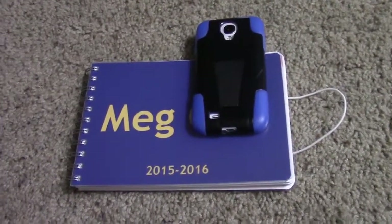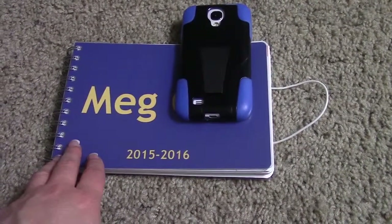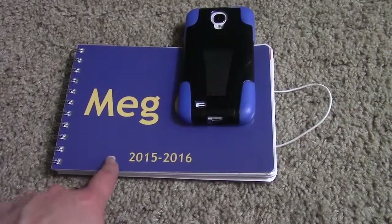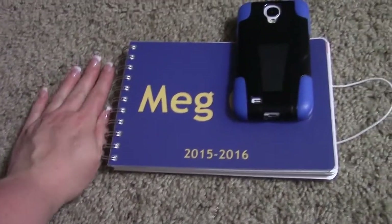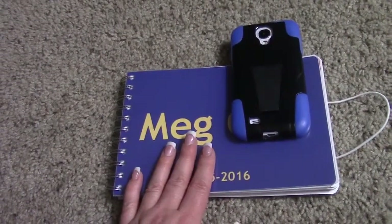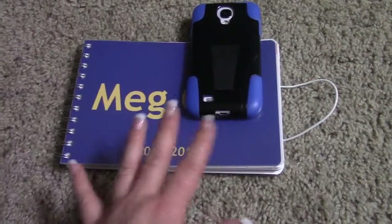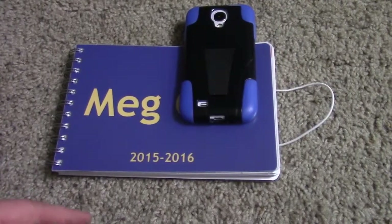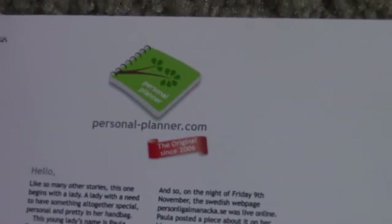Hi guys! I wanted to show you this new planner that I got to help me with the school year. Since I am homeschooling Preston, I wanted to have something that was smaller — see, it's pretty small — and that I could just stick in my purse really easily and take with us on the go. It also carries around the house easily to help me with organizing Preston's school curriculum. It's called personalplanner.com.